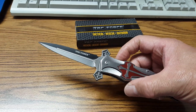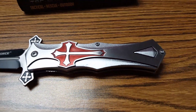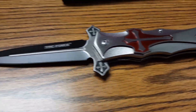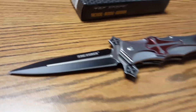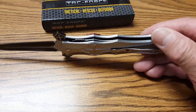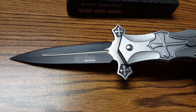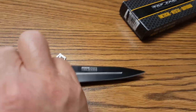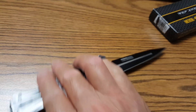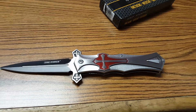I like it a lot. Tag Force has never disappointed me — very well constructed, and I highly recommend it. It says USA Design, but this one's made in China. I like it. Thank you for watching.